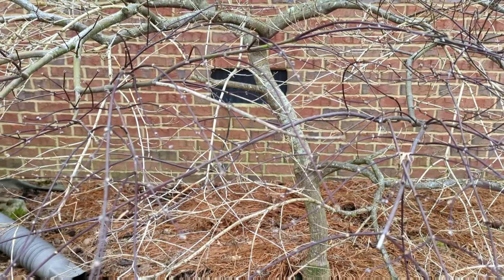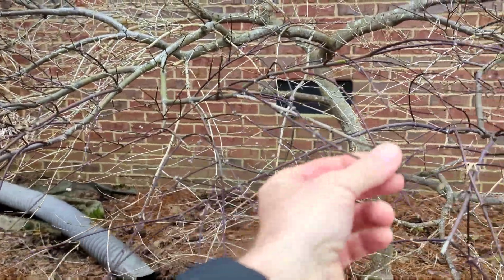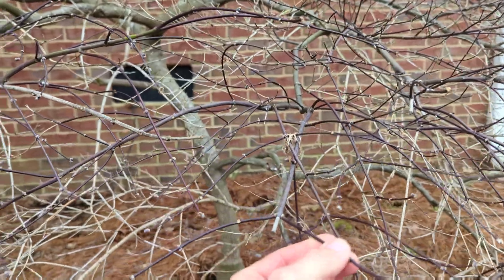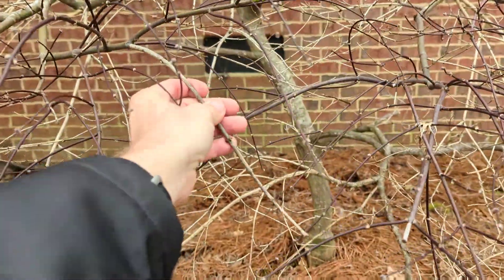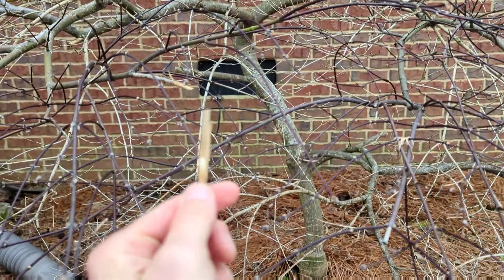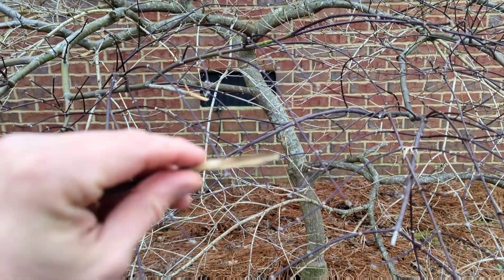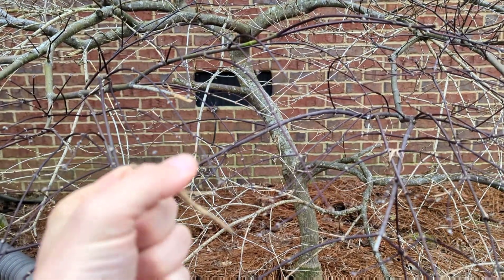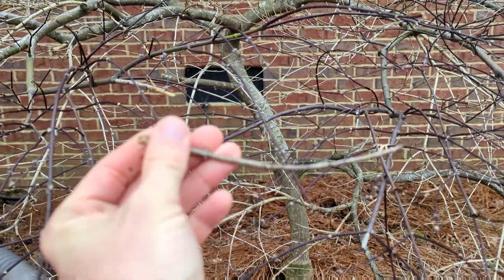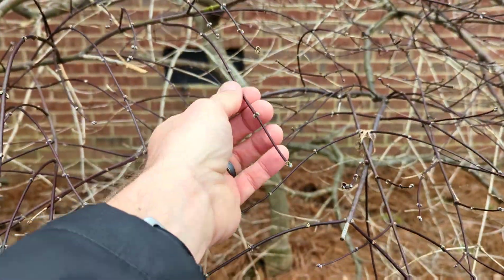I'm going to show you the difference between living wood and dead wood. Living wood is going to have nice healthy buds, and in the case of this garnet Japanese maple, the wood is going to be this nice dark, almost maroon red color. Dead wood on a Japanese maple is always going to look like this — I'm going to break this off. See how easy that just snapped? There's no green, no cambium in here. It's very brittle.